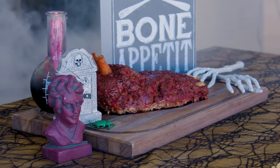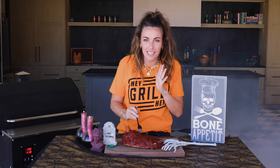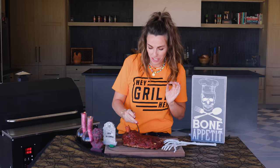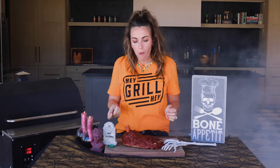We've got the fog machine rolling. The meatloaf is cooled. The candles are lit. It is time for me to eat my feetloaf. I look forward to this every single year. It is a Halloween tradition at our house and it's so fun. That's just a freaking delicious meatloaf.